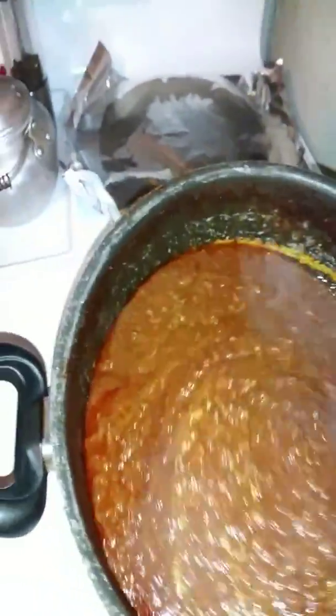We're gonna put this chili over — this is what it looks like, it's homemade. So we have spaghetti and red kidney beans.